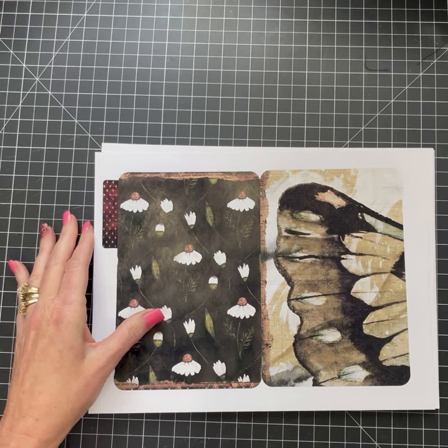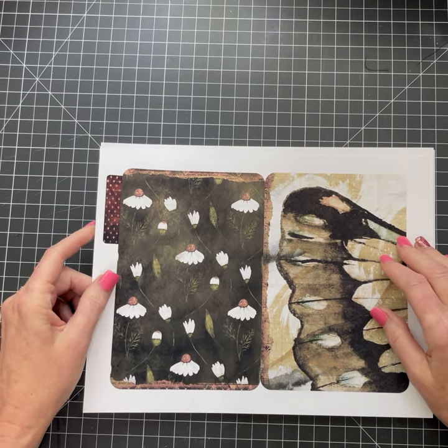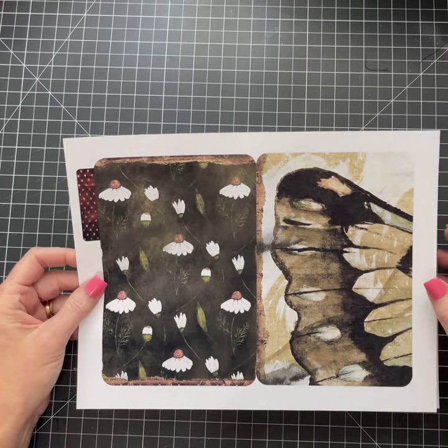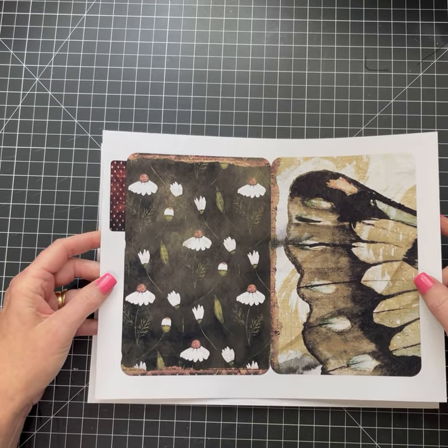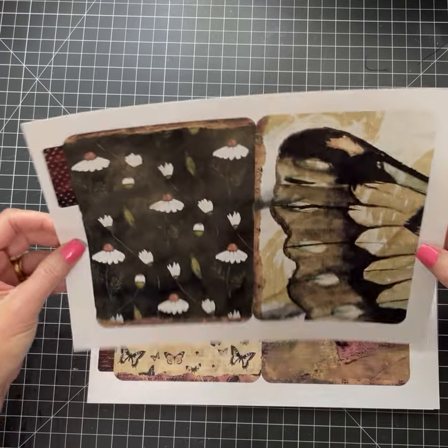So I'm excited to be here, you guys. I hope everybody's doing well and had a great weekend. I'll just start talking while I'm going through these. This section is kind of more greens.